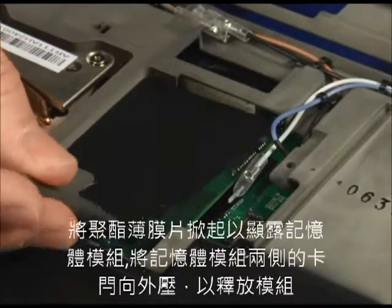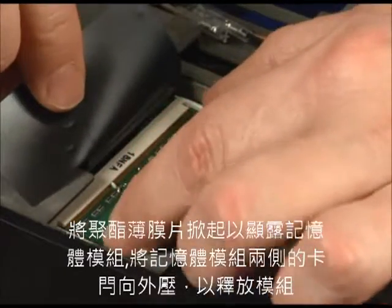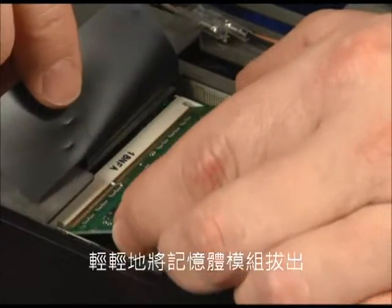Raise the mylar cover to expose the memory module. Press the latches outward on either side of the module to release it. Gently pull the module to remove it.